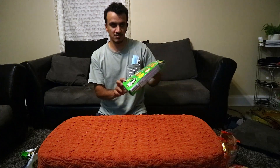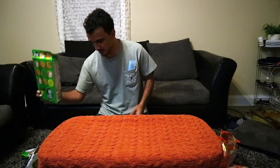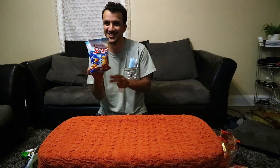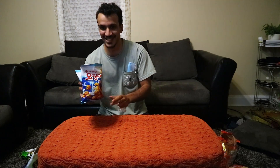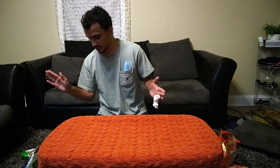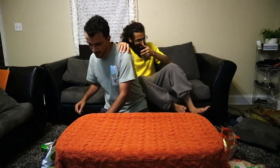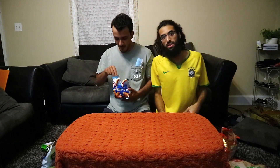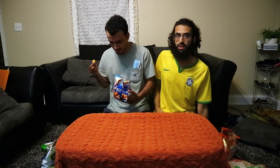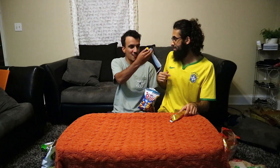Number two is the peanut butter fruit, and my number one — I don't like nuts but I love beans, so this one is my favorite. That's it. Thank you everyone for watching, please like and subscribe and we'll see you in another video. Stay home, stay safe, and away from COVID.